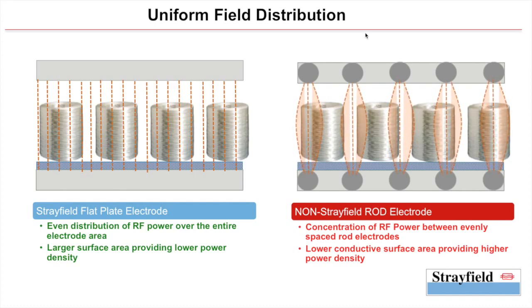In the competitor system, the product experiences peaks of very high power density, which can damage the product especially near the dry end of the process when attempting to achieve the same throughput as an equivalent Strayfield system.